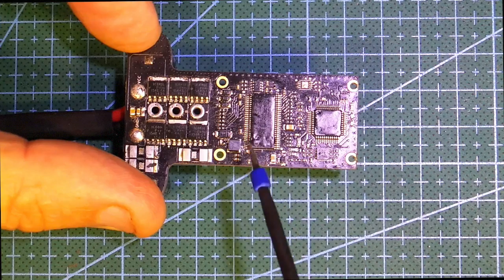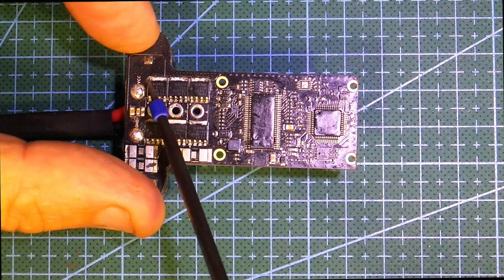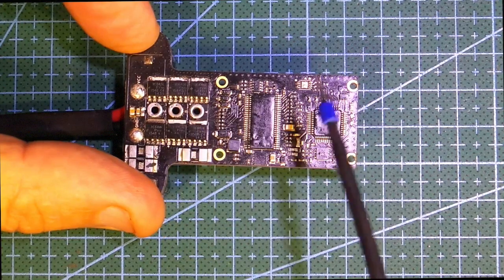If you have a look in the back of this board, you've got your FETs here, and all of the FETs are okay — there's no sign of them having flashed or done anything bad.